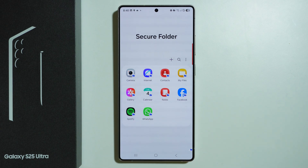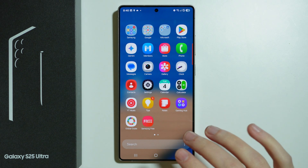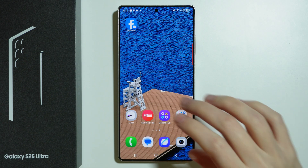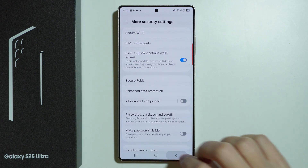If you don't want access to the main app outside the Secure Folder, you can hide it, just as I have hidden my apps here. To hide these apps, open Settings again.